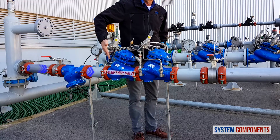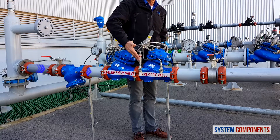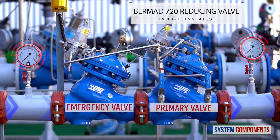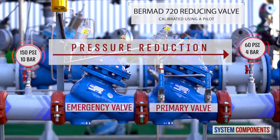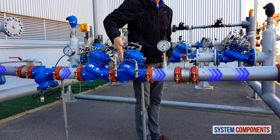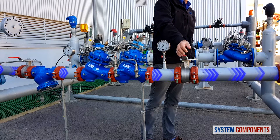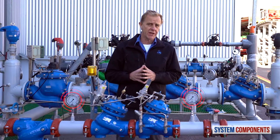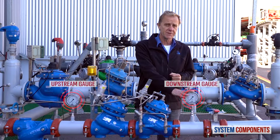After exiting the emergency valve, the water then enters into the primary pressure reducing valve. This valve is calibrated using a pilot to reduce the upstream pressure to the required pressure value for the consumer line. From here, if the downstream isolation valve is opened, the water will go on to the consumer line. Also in this installation, we have two pressure gauges, upstream and downstream of the emergency and primary valves.